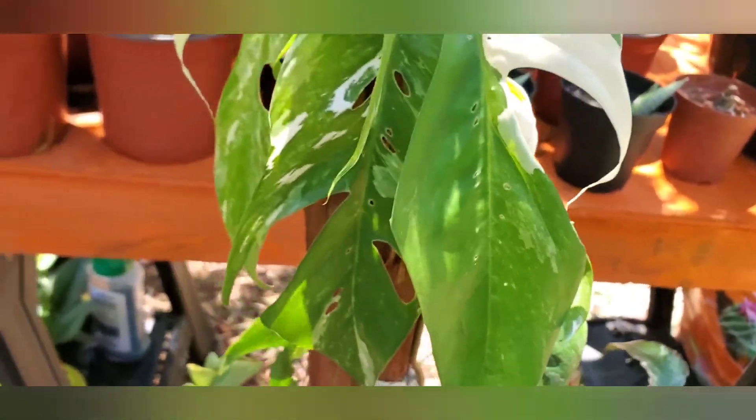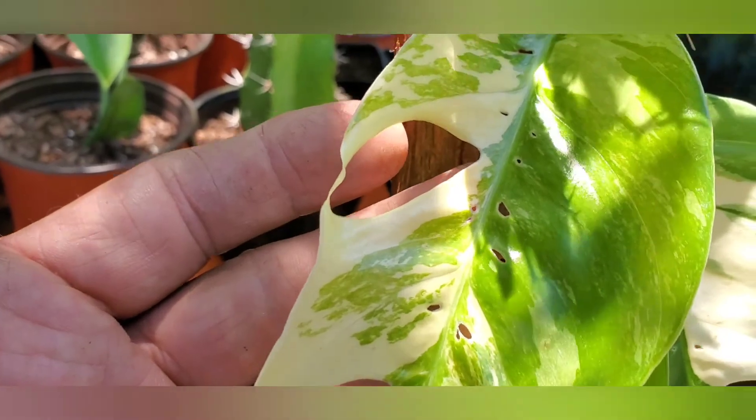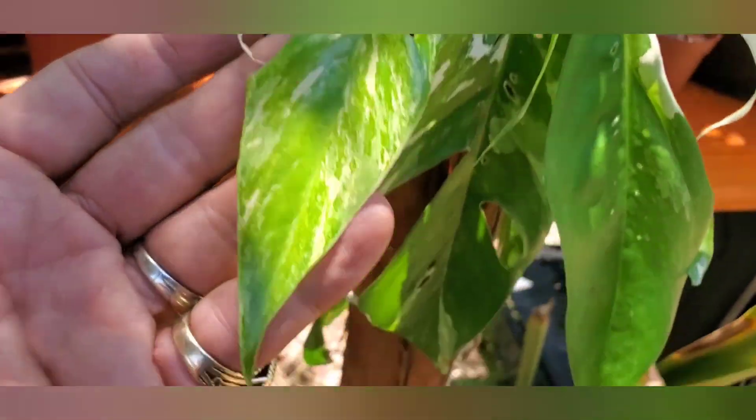And this was a cutting. Now it just got this new leaf — extraordinary — and this was the leaf before it, and it's doing very well.